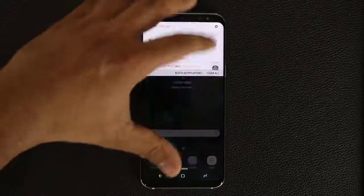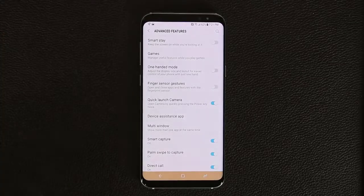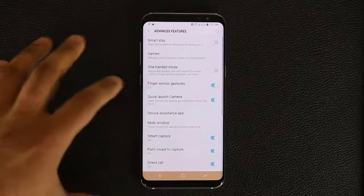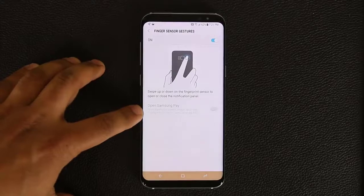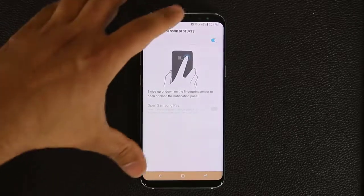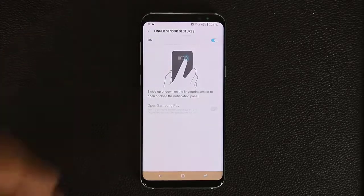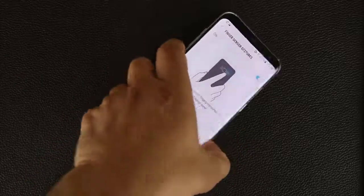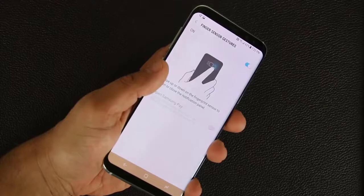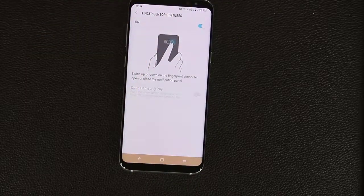In Settings, scroll down to Advanced Features and you'll find Finger Sensor Gestures. The fingerprint sensor is on the back of the phone, and enabling this feature lets you open and close apps and features with it. Specifically, you can swipe up or down on the fingerprint sensor to open or close the notification panel. Instead of swiping down from the top of the screen, just flip the phone over and swipe down on the fingerprint sensor to pull down notifications, and swipe up to dismiss them.